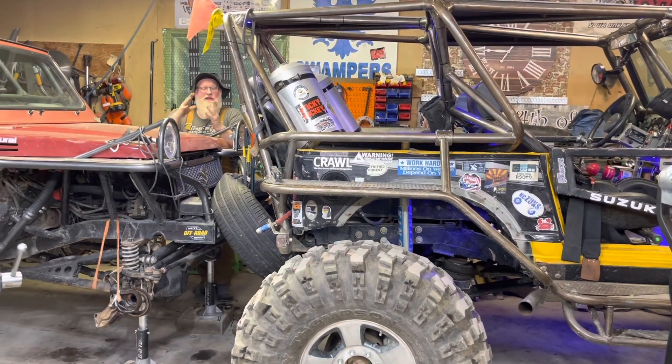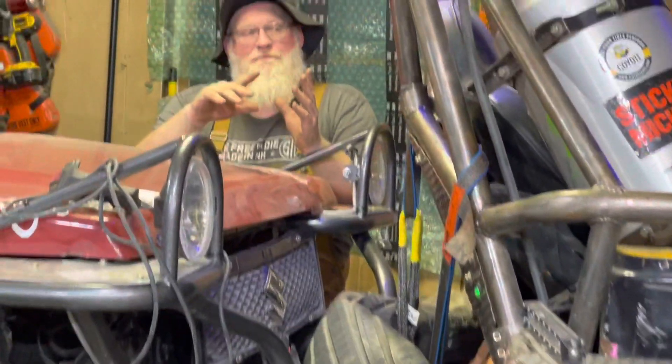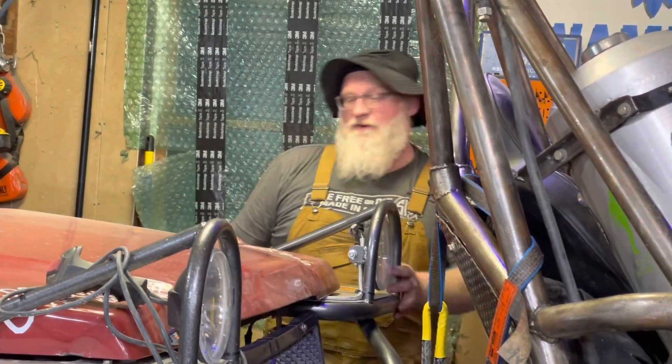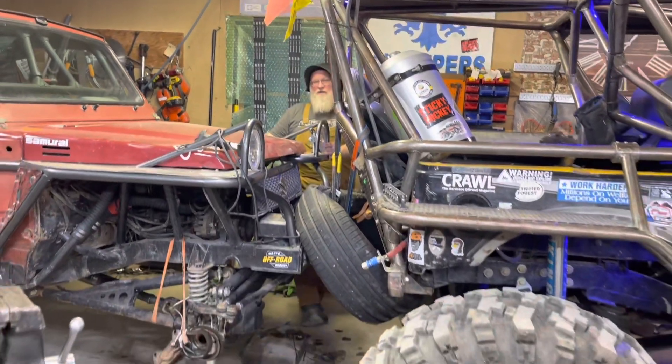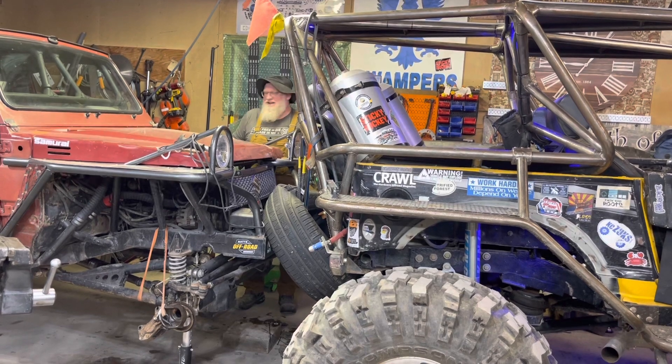It is off the jack stands and floating on the Samurai. I'm about to put this rig in neutral — it may drop down a hair lower. When I back it up, I'll put this rig in park and pull forward and that should lift it. Then I'll adjust the jack stands to fit. All I care about is getting the axle supported. Once I'm unhooked, I can use the floor jack to put this back on jack stands. The name of the game is we are off the jack stands and floating.